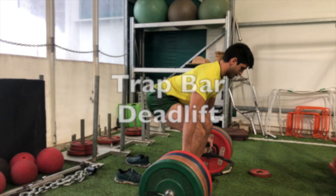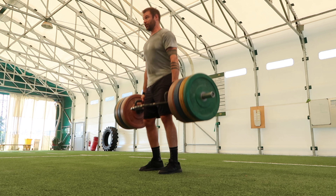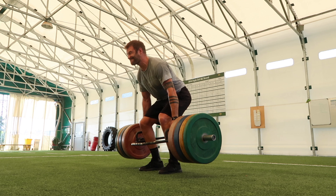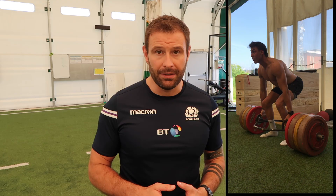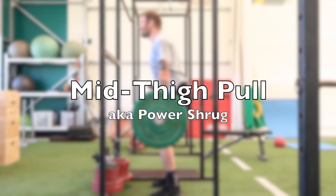First up is the trap bar deadlift, which is a hybrid of the squat pattern and the hinge pattern. Due to the nature of the range of motion of this movement, you're going to be able to lift higher loads than you could in a typical back squat. This makes it a great movement for rugby players who are trying to get stronger and improve their ability to produce force. When you're performing the trap bar deadlift, keep your arms nice and long, your back straight, and just press the ground away. We use this movement at the end of pre-season and cycle it in and out during the season as well.